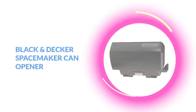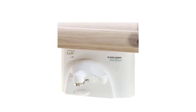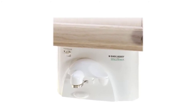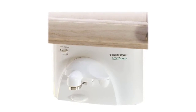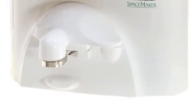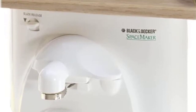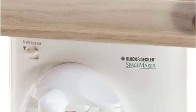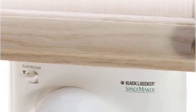At number four: Black and Decker SpaceMaker can opener. This is another quality model from a top manufacturer and it should serve you well. It fits easily under most cabinets, uses the familiar power pierce cutter, and can open big and small cans without any trouble at all. There can be issues with installing them, so it's important to check all of the important specifications and dimensions first.